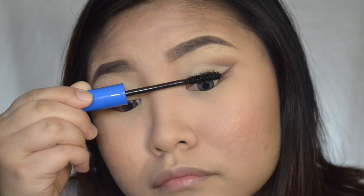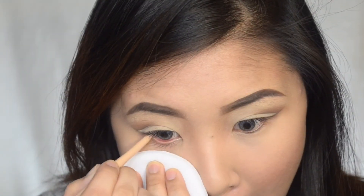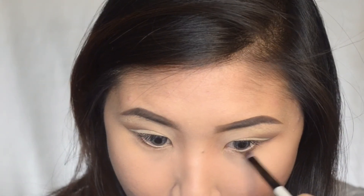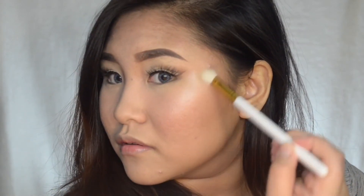Coating my lashes with NYC mascara — I didn't like this mascara at all, it doesn't do anything on my eyelashes. I'm going to use this Rimmel Scandal Eyes in nude on my waterline, and I'm going to put a little bit of eyeshadow on my lower lash line too. I already put lashes on.